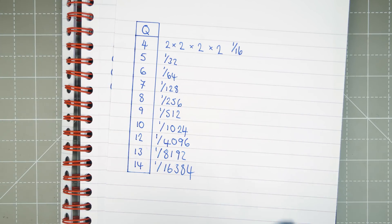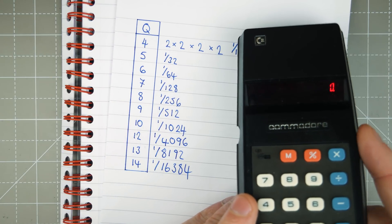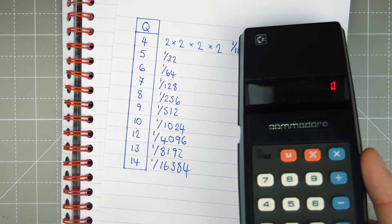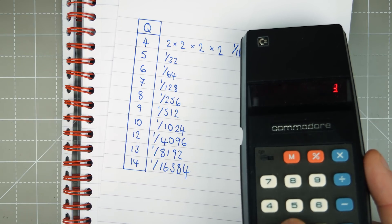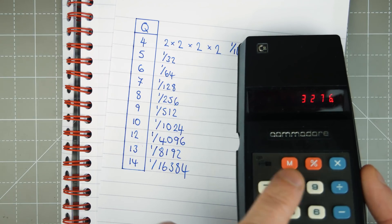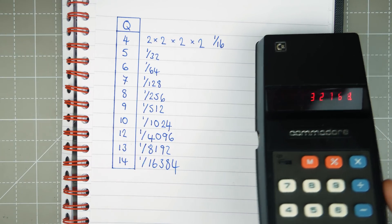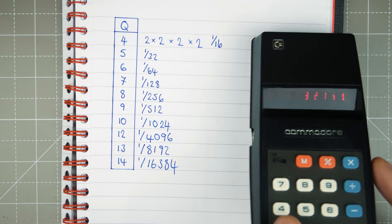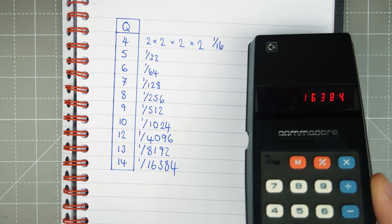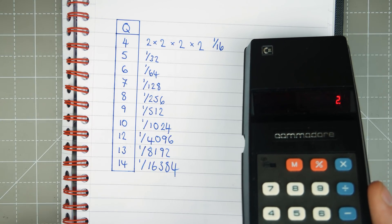Let's look at our original frequency. We'll use this calculator to figure out what we should be seeing on Q14, where we saw 2 Hz. So 32768 divided by 2 to the power of 14 — that's divided by 16384 — equals 2. So we're dividing that frequency down so much that we only get 2 Hz out.